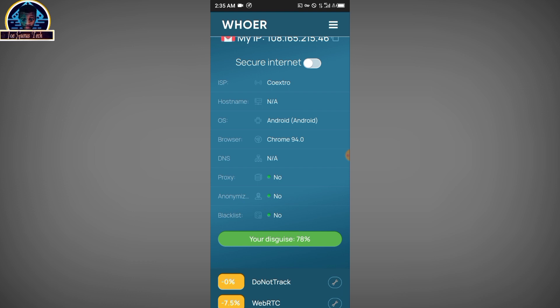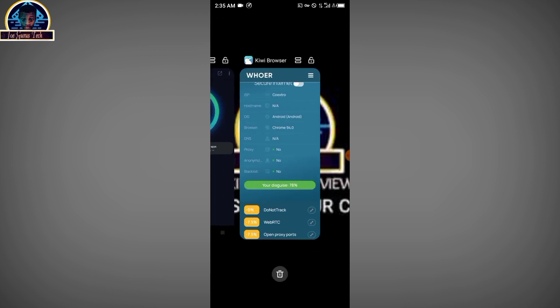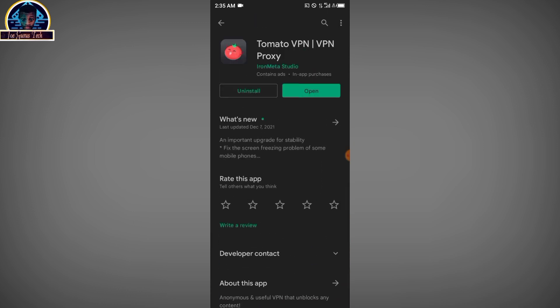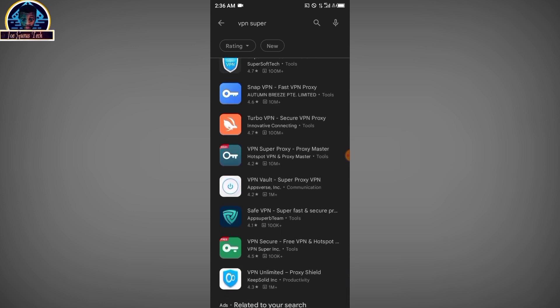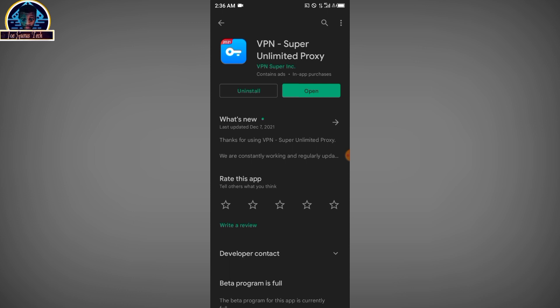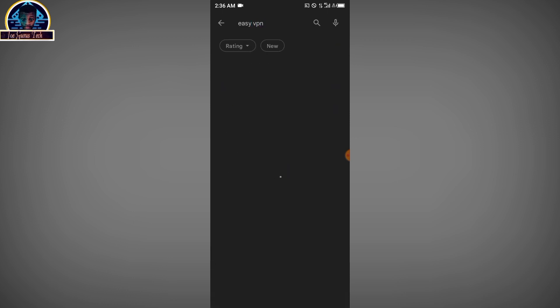To download these VPNs, open your Google Play Store. First, search for Tomato VPN — as you type, it will give you recommendations. Make sure you select the correct one. Second, search for Super VPN — be very careful because there are a lot of VPNs with similar names. Make sure you download the specific VPN. Lastly, search for Easy VPN and select it from the results.